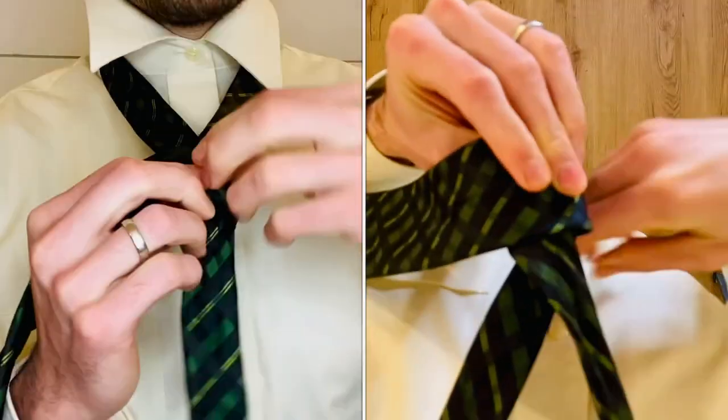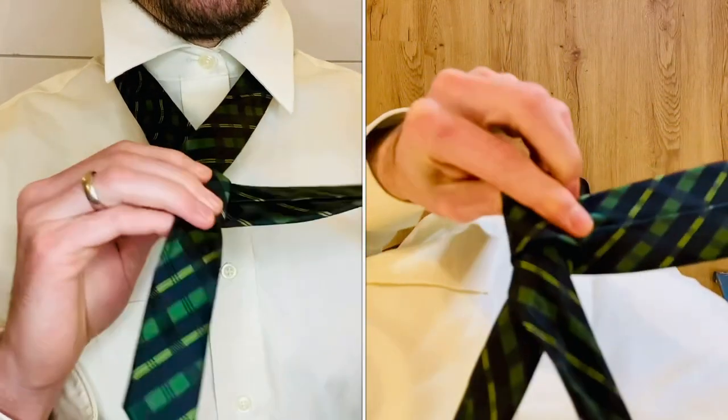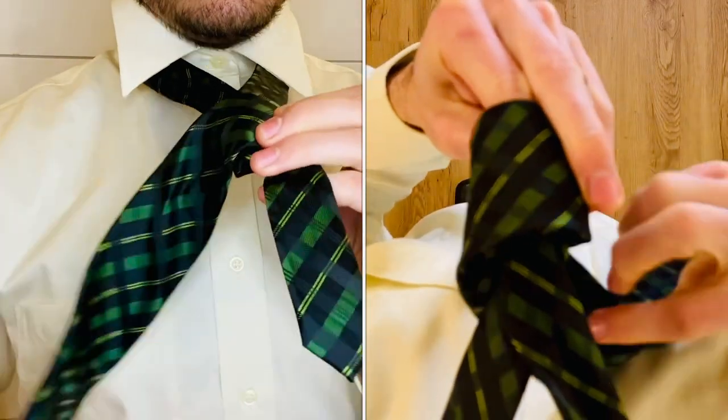Cross over the front, bring it back over to the right, cross over the front again, and tuck it over your finger.